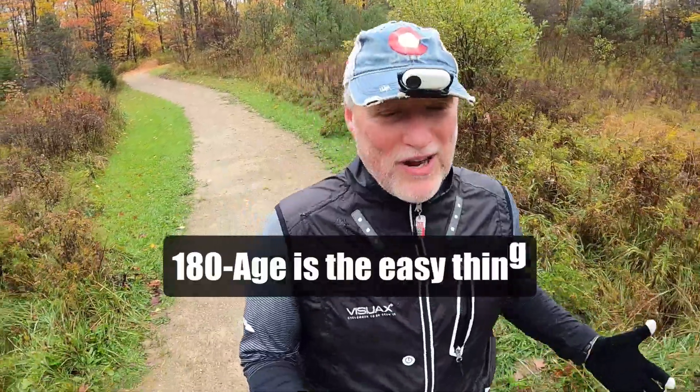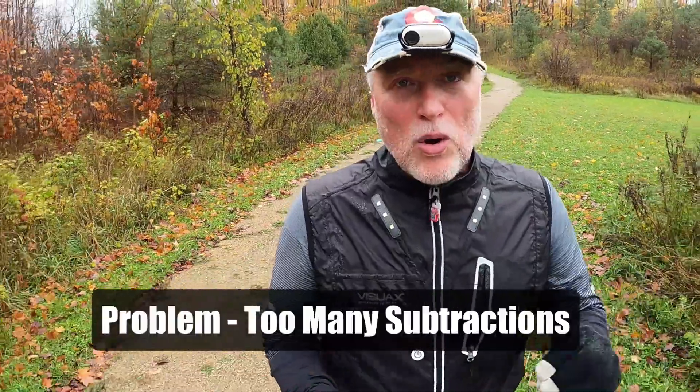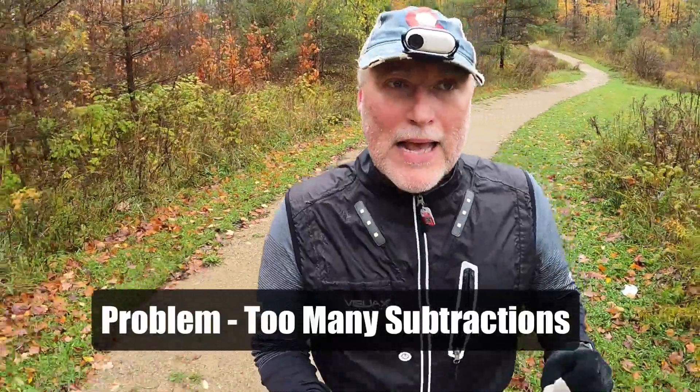Taking 180 minus your age — that's the easy thing. The hard thing and the big problem comes when you have to start reducing it because of your injuries. Running at a slow heart rate really, really helps the body ease into running. It helps build that aerobic base. It helps with the stress on your ligaments, bones, and muscles. Because if you start off too fast too soon, you're going to get hurt. So the Maffetone method is really good for coming back from injuries, for starting running after you haven't been running for a while, and for building an aerobic base if you've never built one.